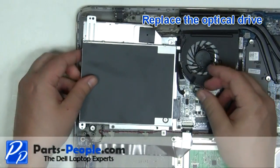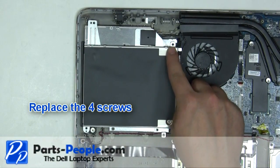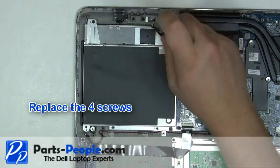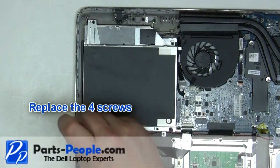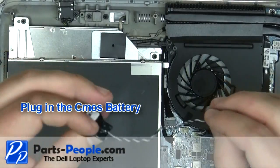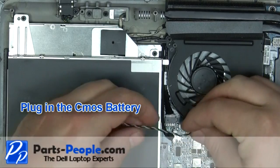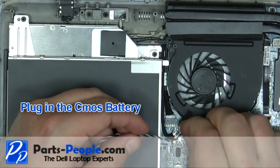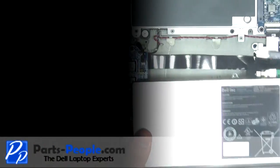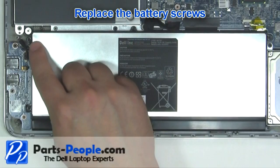Replace the optical drive. Replace the four optical drive screws. Plug in the CMOS battery. Plug in the battery. Replace the battery screws.